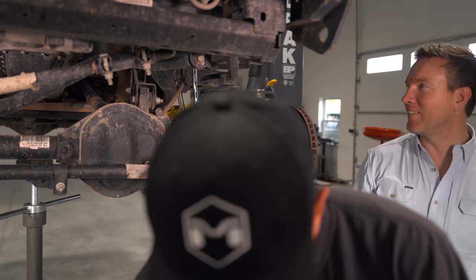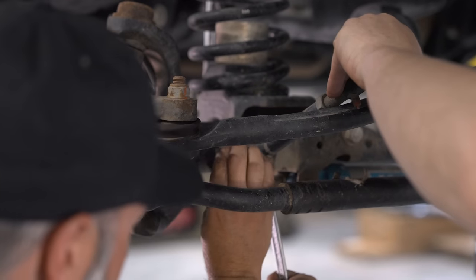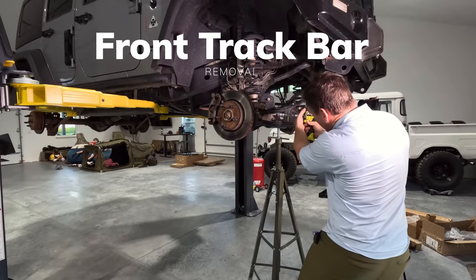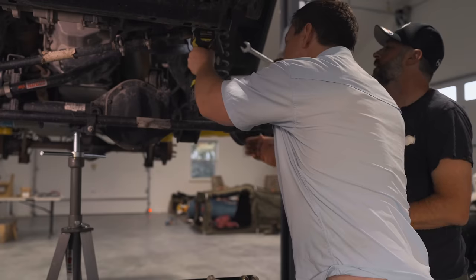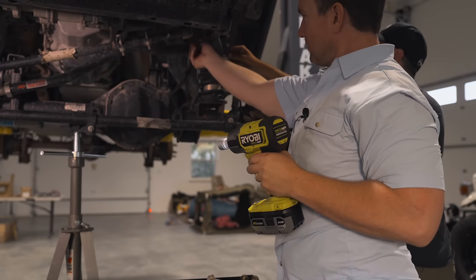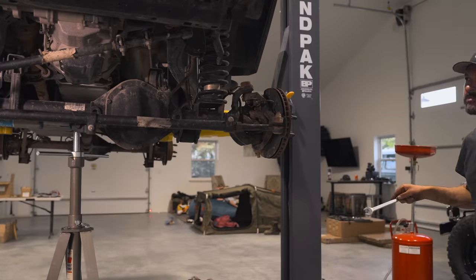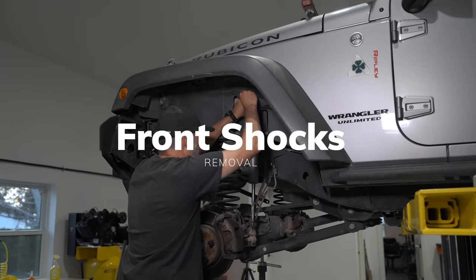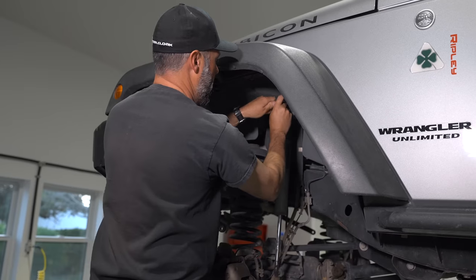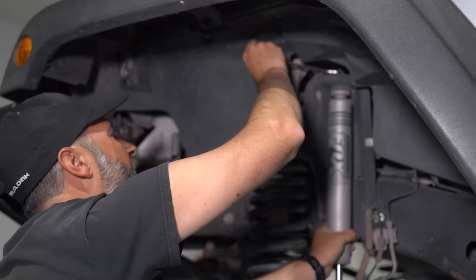First piece off. Next, it's time to remove the front track bar. This is very simple to remove as well — it's just two bolts that come out very easily with an impact driver. Just don't make the same mistake either. Now it's time for the front shocks to come out. It sounds really easy — it's a 16mm on top and an 18mm socket on bottom to remove it. However, it was a lot harder than we thought.